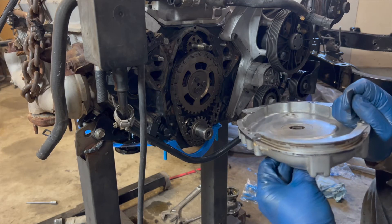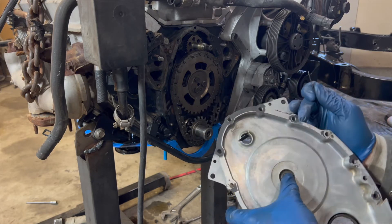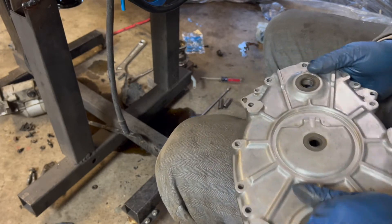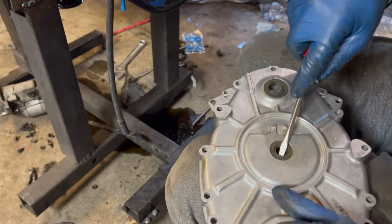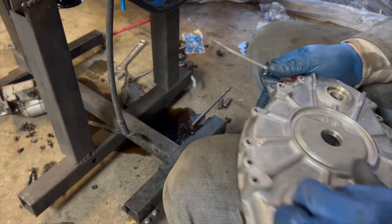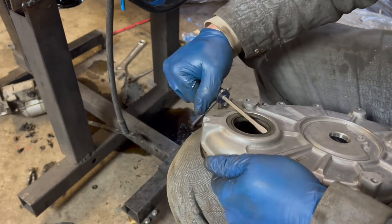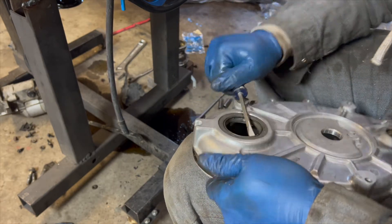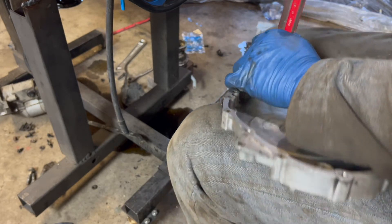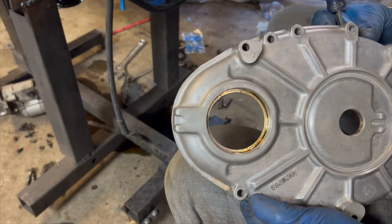I need to learn how to remove those seals. That one's going to take at least three swear words to get out. This one looks like it might just punch out. I've got all the stuff removed, now I've got to figure out how to remove these. This seems a little dirt bike-ish where you can just pop them out, but I don't know. I wish I had a seal puller because this is going to be pretty hard and I do not want to ruin that lip — or my leg.